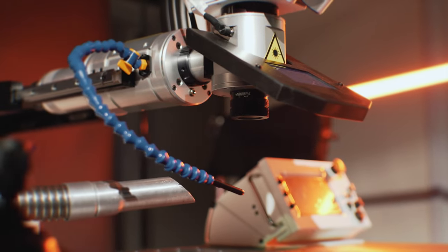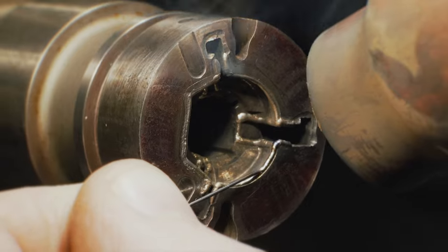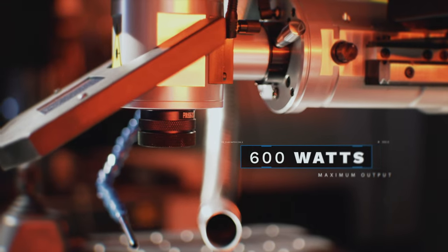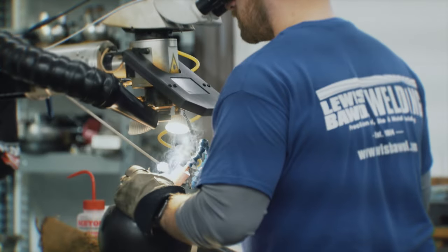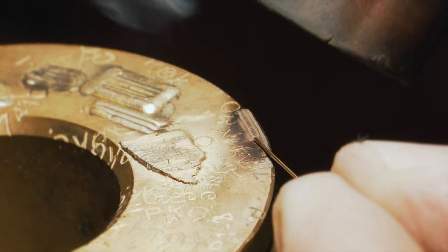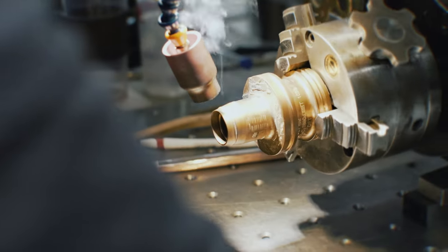Using cutting-edge fiber technology, the 8900 is both powerful and precise. With a maximum output of 600 watts, this machine has the versatility and speed to get the job done. It's almost like a surgeon's scalpel compared to TIG welding. You can back it down and do the really fine, intricate stuff that you could with the flash lamp, and then amp it up and have all that power to do the bigger jobs.